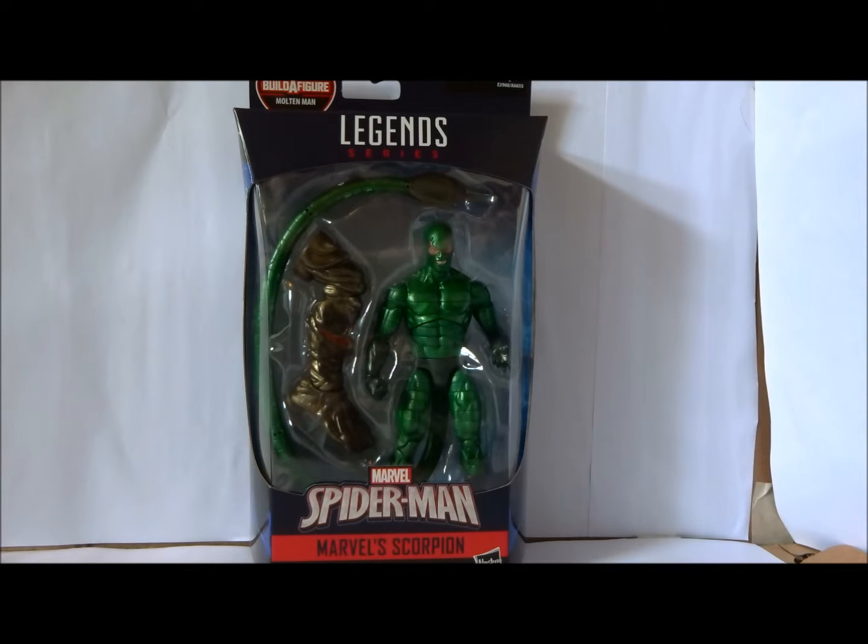Scorpion is an enigma of a character to me, because I don't think I've ever read a comic book with him in it. But I just love the character. Something about his aesthetic really appeals to me. Growing up I had the ultimate guide to Spider-Man, where they brought up Scorpion and said he was like the first villain Spider-Man faced who was physically stronger than he was. And I don't know why that ingrained itself in my mind, but as soon as I saw he had a figure coming out in this wave, I was just like, I gotta get that.